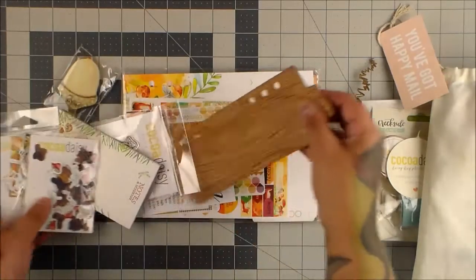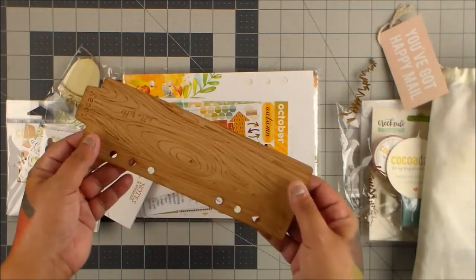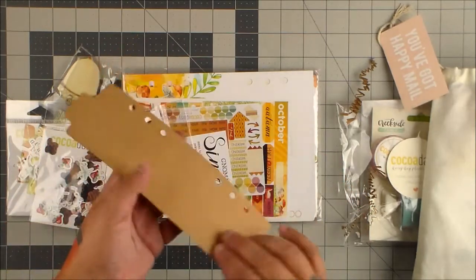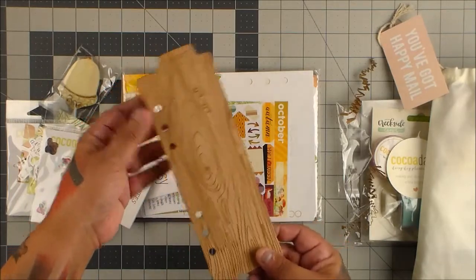We have die cuts. Oh, look at this — it's like a wood veneer, not a chipboard but a thin wood veneer. Oh, that's so nice. So that's cool.